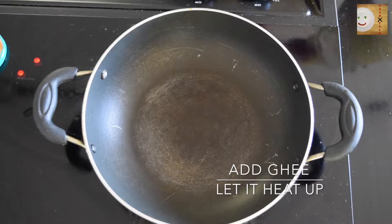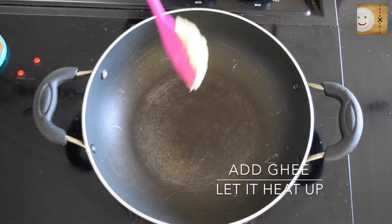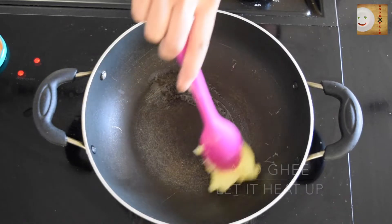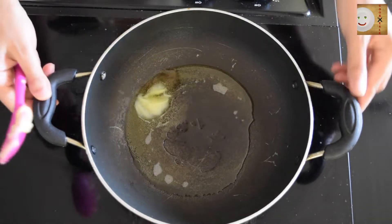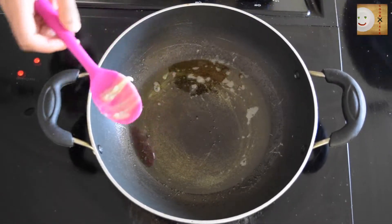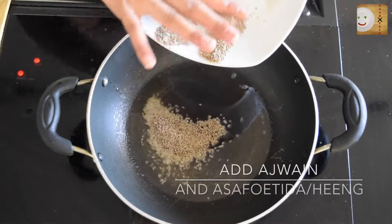In a non-stick pan, add 1 tablespoon of ghee. After the ghee is really well heated up, add 2 tablespoons of ajwain and 1 tablespoon of asafoetida, or hing.